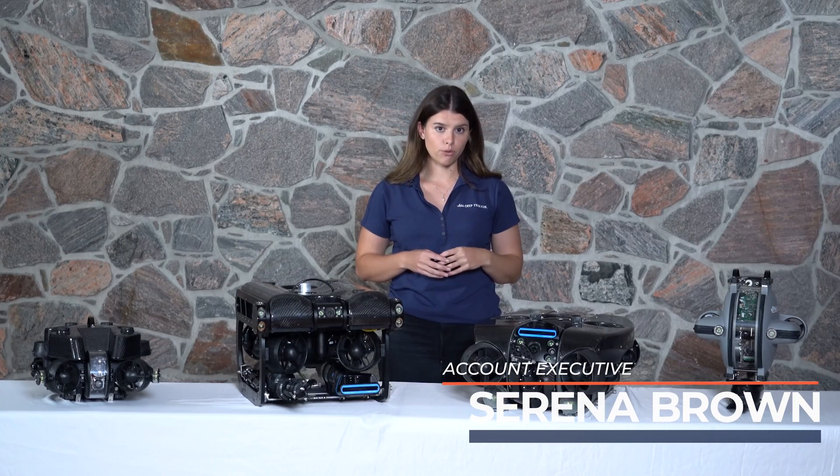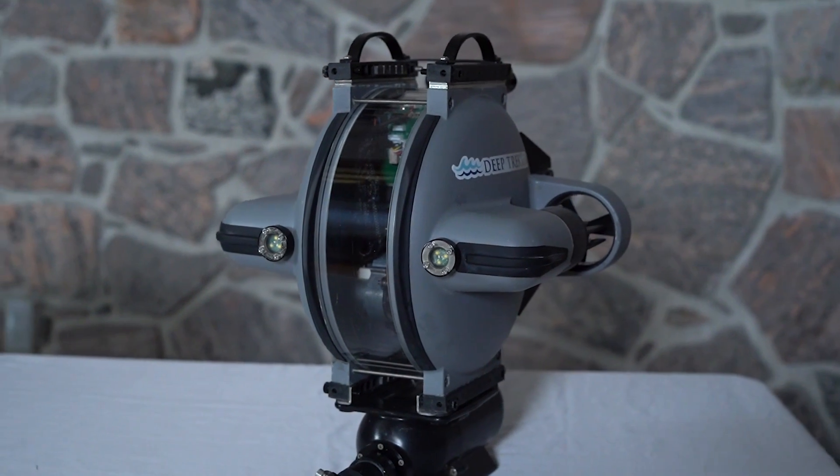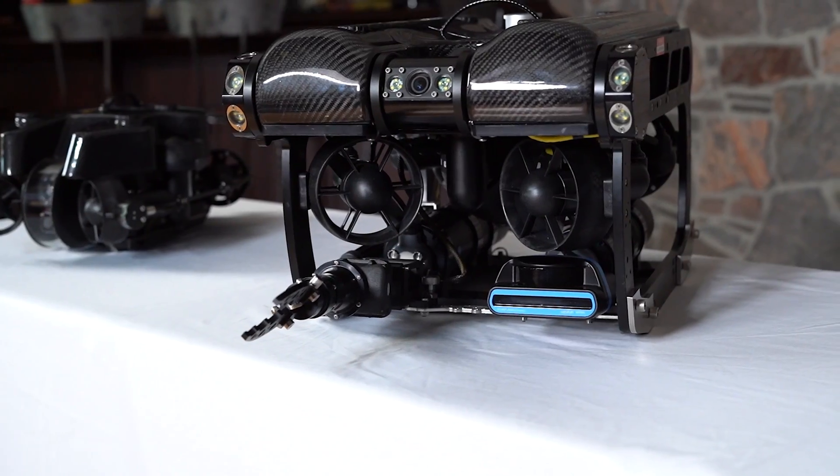At Deep Trigger we have a range of four different underwater ROVs: the DTG3, the Photon, the Pivot and the Revolution.